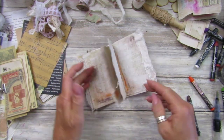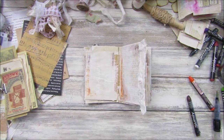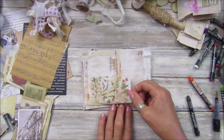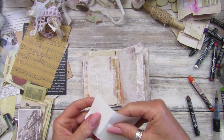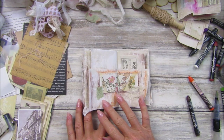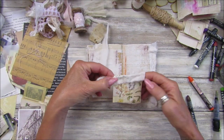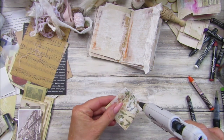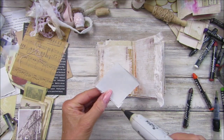Let's stick something on here. What should we put on there? We've got the rest of this piece. Shall we just pop a little pocket in there? Take this little piece off — we don't need it all. Stick that on that page. I'm going to stick that over the top, glue that on. There you go — little pocket!